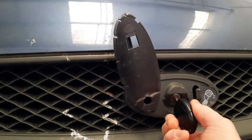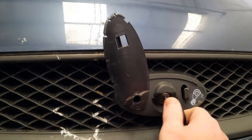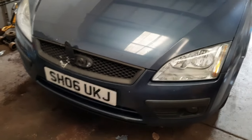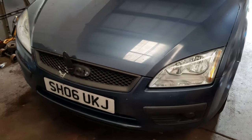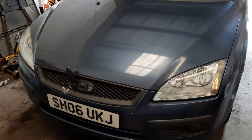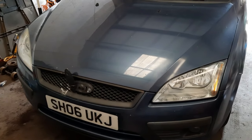Absolutely nothing's happening. The issue with this one is I've actually got a small coolant leak, so I've just been topping it up once a week or something like that. I haven't topped it up for a little while, and I went to get into the bonnet and that happened - so I can't check the coolant without getting that off.